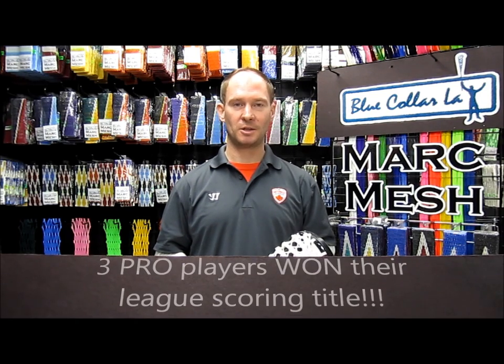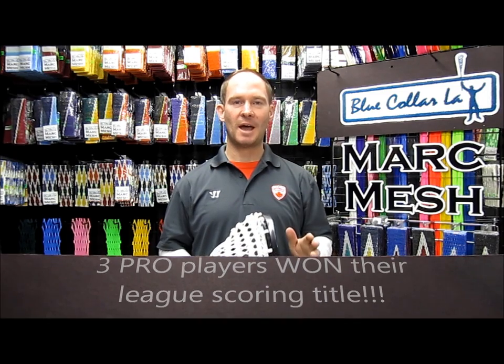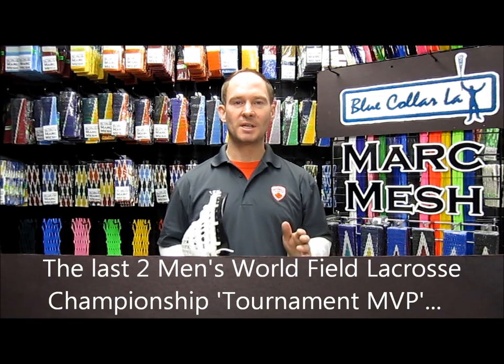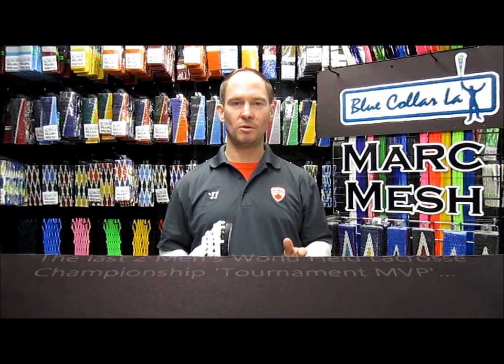One of those players went on to win the scoring title, as did a player in professional field lacrosse in 2009 using a Mark Mesh strung by Blue Collar Lacrosse. I could go on all day about what has happened since that time, but I'm going to let the ticker at the bottom take care of that. In this video, I'm going to break down for you, give you some simple experiments that you can do that show you the difference between Mark Mesh and all other meshes. Mark Mesh has been the number one mesh used by pros over the last decade, and there's a reason why.